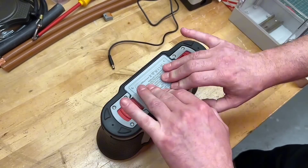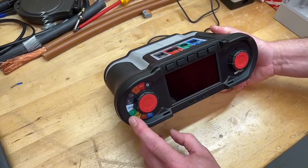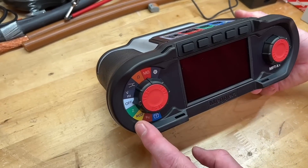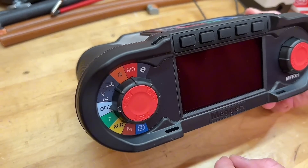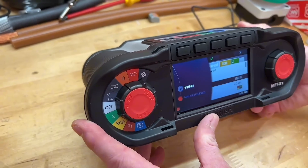I'm going to show you a couple of tests and some of the great features within those tests by performing the earth fault loop impedance and the RCD test. Before we get started, if you just want to rotate that wheel around to the cog, that should take us into the settings menu.